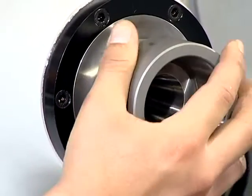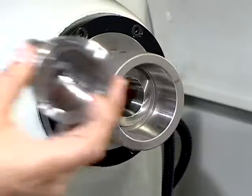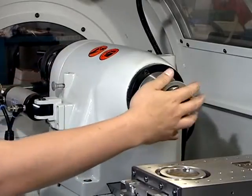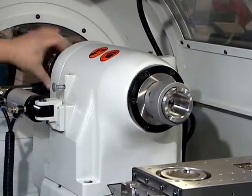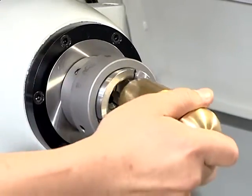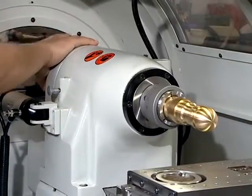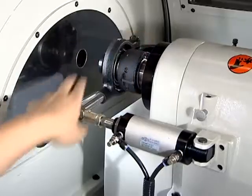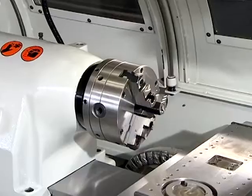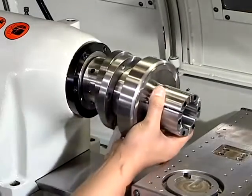The CT118CNC is a CNC tool room lathe that can bring you two different styles of machining capability. A variety of chuck options are available, including 5C collet chuck, 3 jaw chuck, pneumatic chuck, and more.